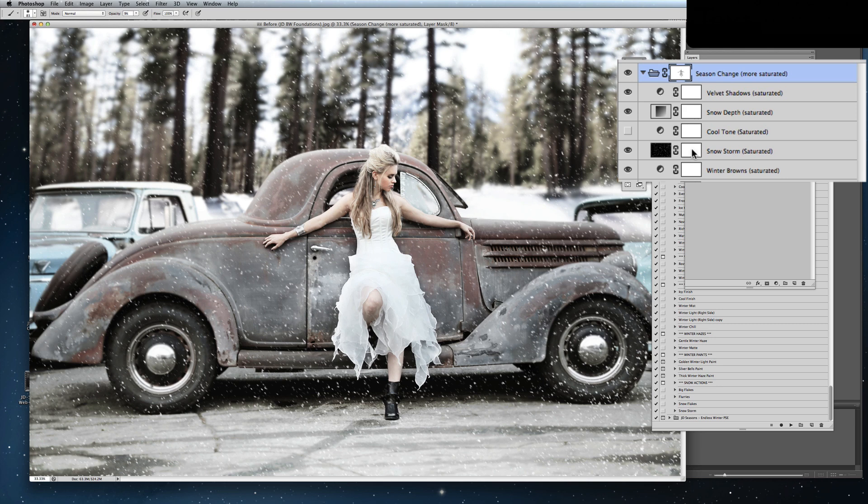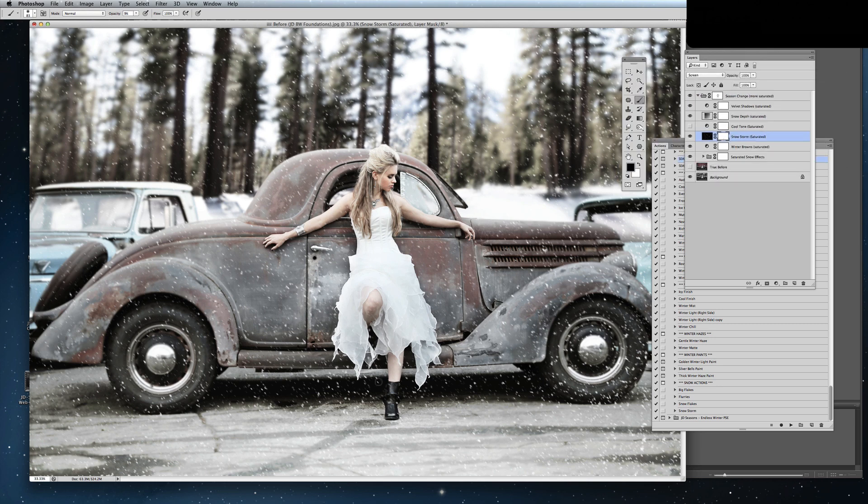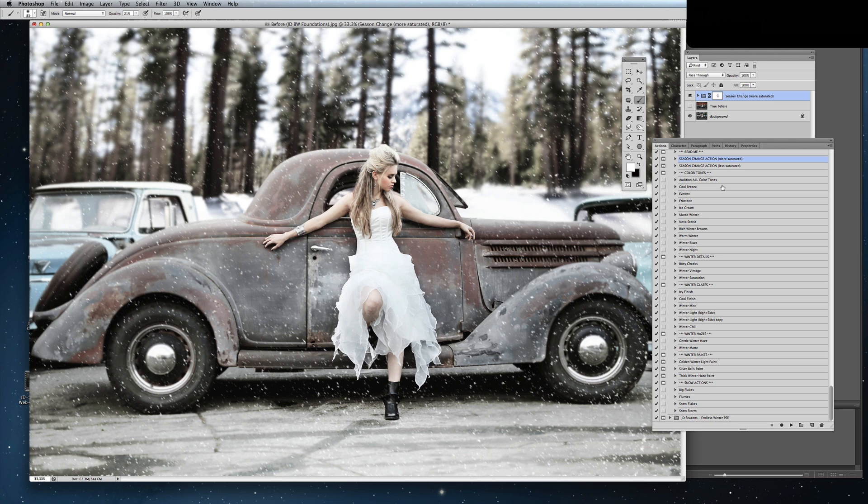I'm going to go in and just take out a little bit of the snow individually, raise my opacity slightly. I want to take it off a little bit more of my skin tones. Move a little bit of it down here at the bottom as well. I'm going to leave that as it is and now I'm going to go in and add a little bit of winter tone back into my image.